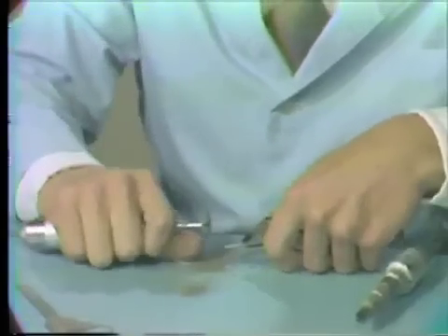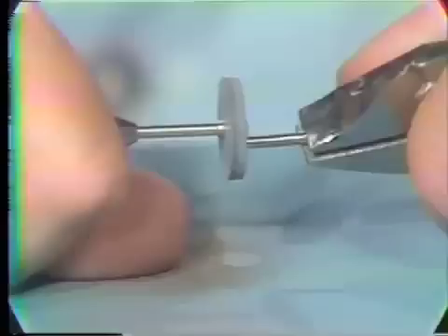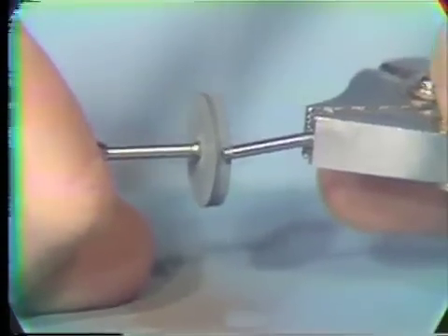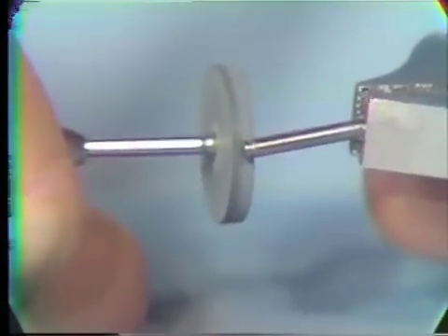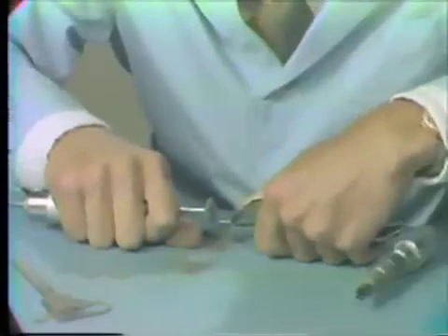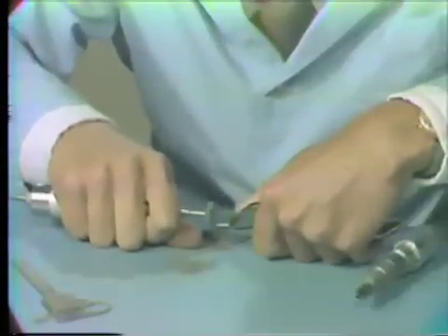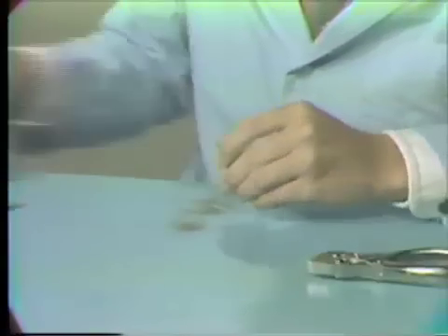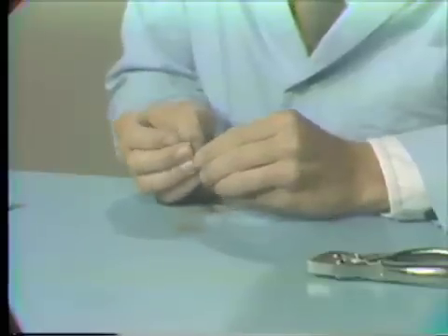You can either hold the burr in the pliers or leave it in the electro-torque as before. Cut in the groove with the heatless stone. The approximate depth to grind to is when the flat spot being ground approximates the depth of the cut that was originally made. At this point, check the flat spot that you've ground against a commercial burr.